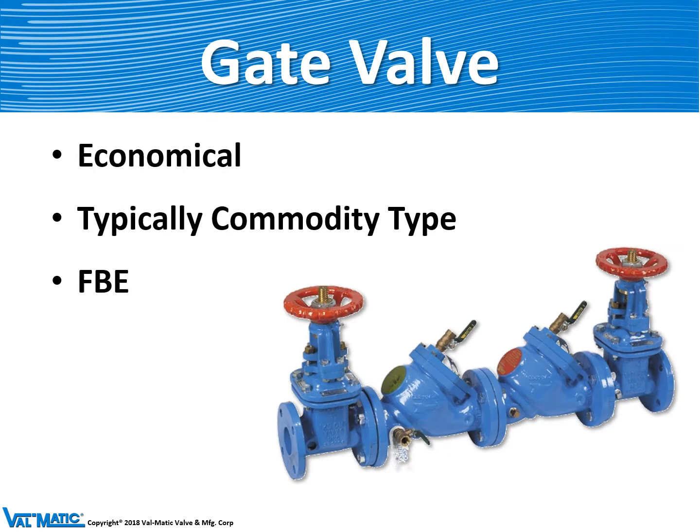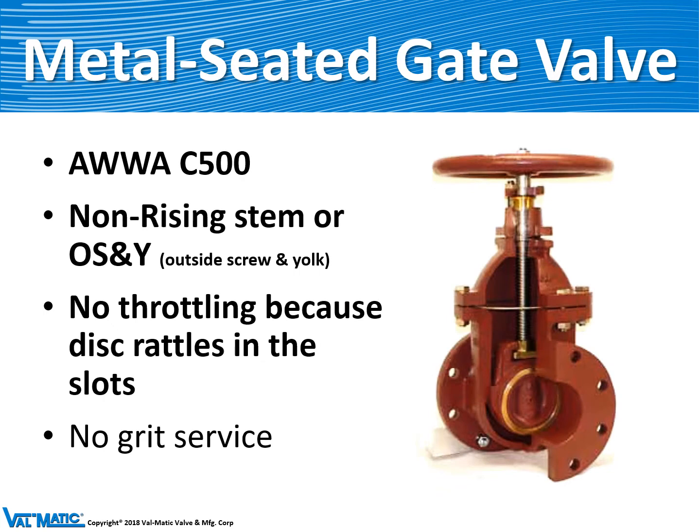Gate valves are considered economical — a commodity valve you can buy at the local hardware store. They are often fusion bonded epoxy and are used with backflow preventers and almost every fire hydrant, mounted below ground next to the hydrant. It's important to note that you cannot use a gate valve to control flow because the gate slides up and down in a slot loosely and would vibrate if you tried to throttle flow with it.